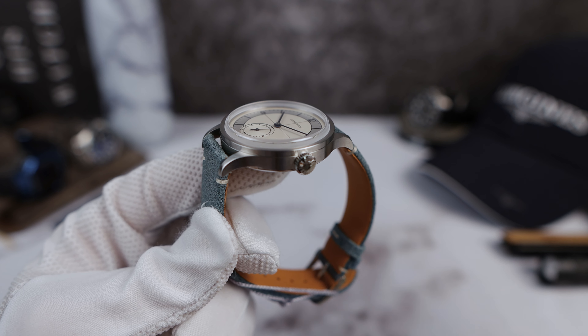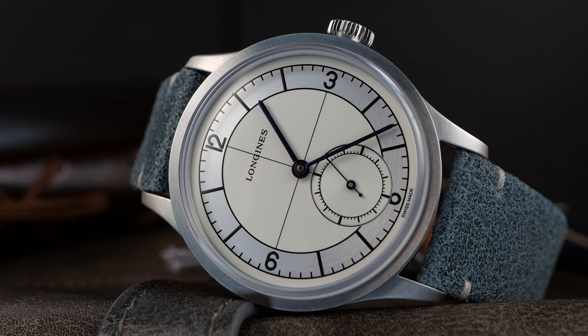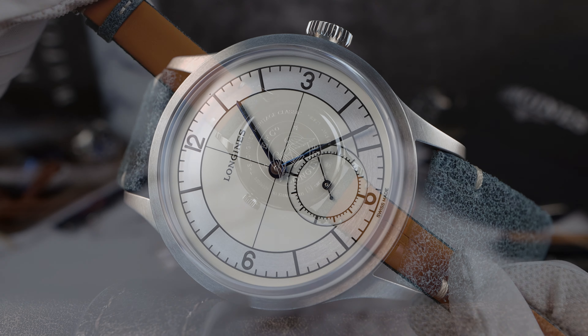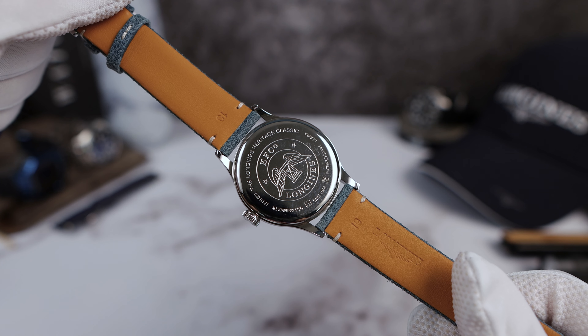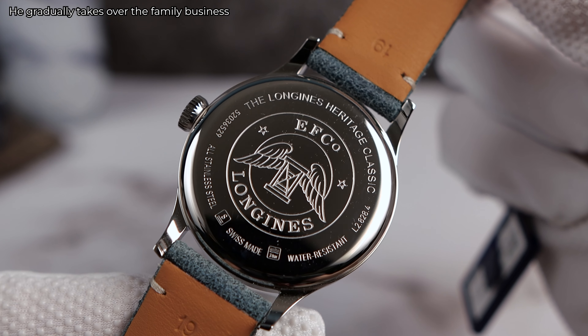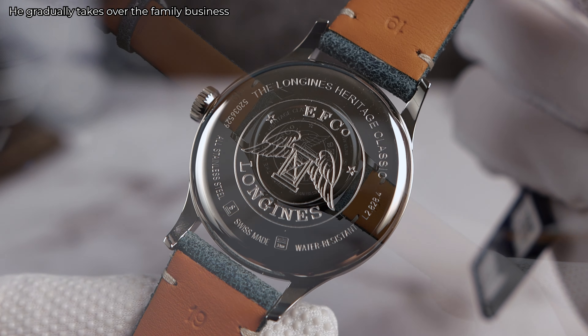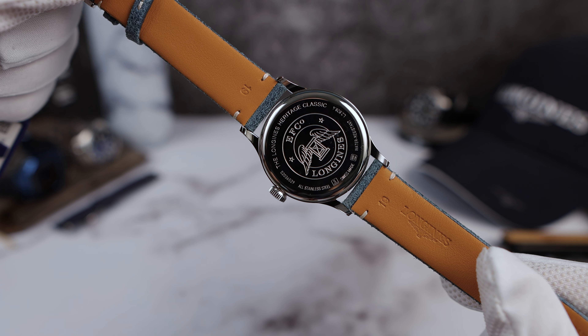I am the pickiest watch collector of all time. The case back is ultra high polished and it says EF Co. — a nod to Mr. Francillion, the nephew of the founder of Longines, who created the first factory for Longines. I love the nod to history and remembering family on this historic piece. Big fan of that. Do I wish we could see the movement? No, I'm okay with it.